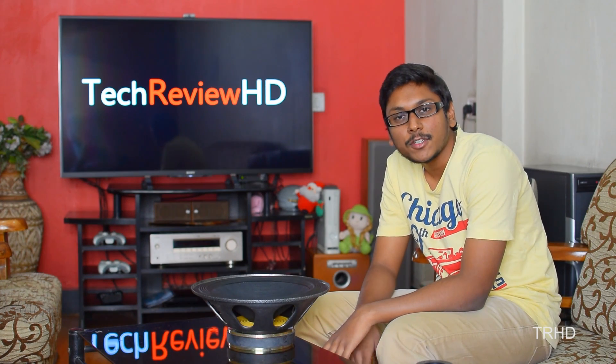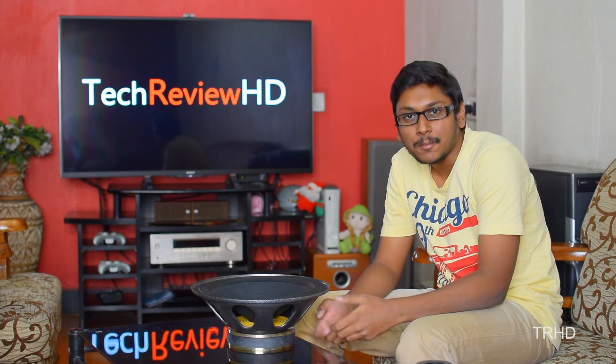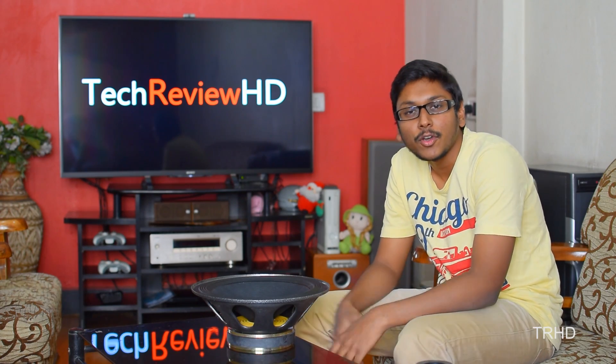Okay guys, thanks for watching my video. Now make your own speakers and enjoy the music at your home. Hit the thumbs up button, subscribe and stay tuned to my channel for more new awesome videos.